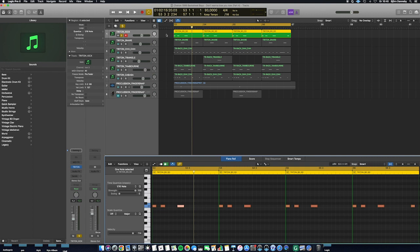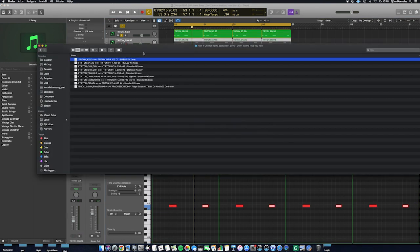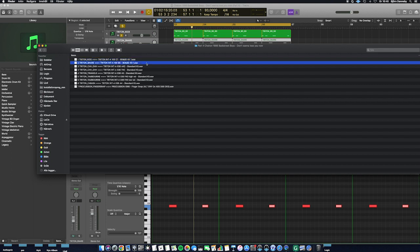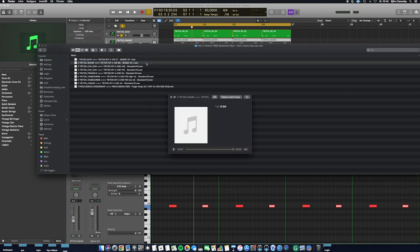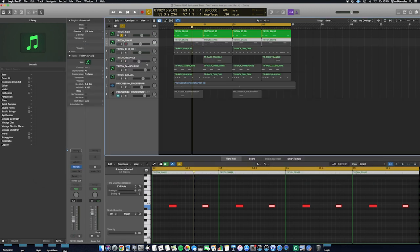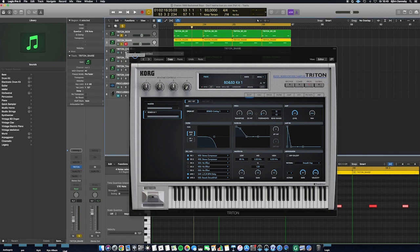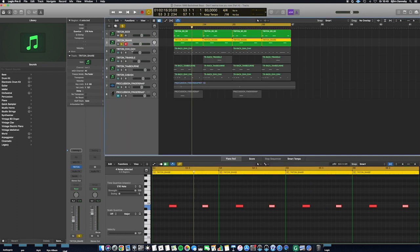Now it's time to show the next sound: the snare drum sound. It is also from the Korg Trident synthesizer and the same drum kit as the kick drum — the BD and SD kit 1. I will play the B5 key. Now I will show you the snare drum sound together with the kick drum.